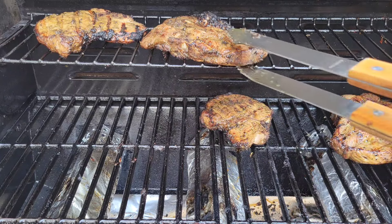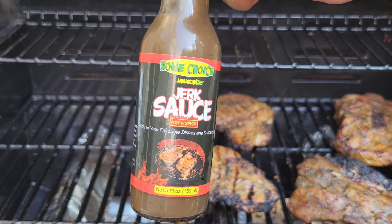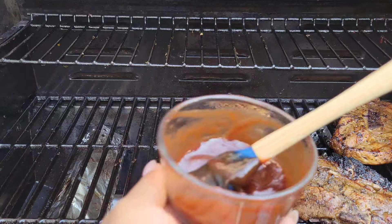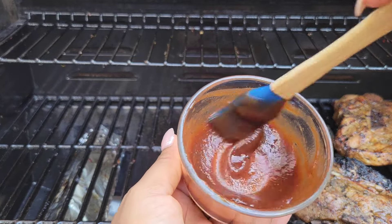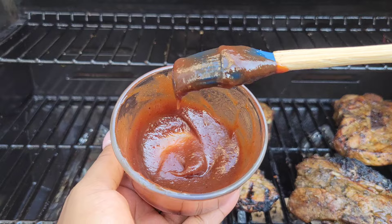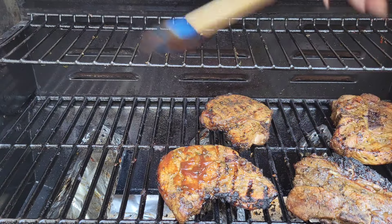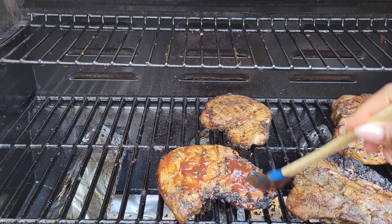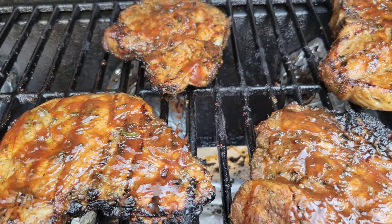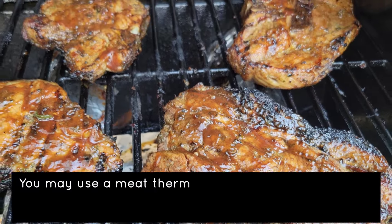So what we'll do is brush on some sauce. I have some jerk sauce from Home Choice and I just mixed it with my favorite barbecue sauce, and I'm just gonna brush it on both sides. Once I brush the sauce on both sides, I'm gonna crank up the heat and get lots of char on there. I'm not afraid of getting that caramelization — there might be a little bit of burning going on, but I'm not afraid of that.